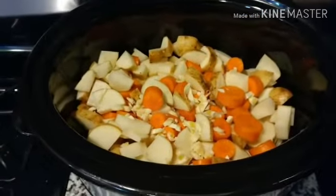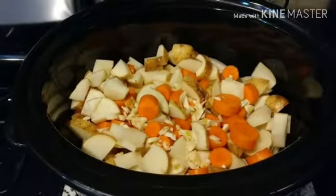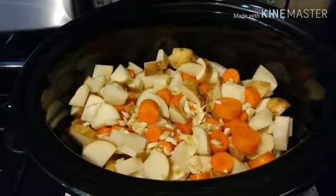The cool thing about stew is that you can manipulate it based on your goals. If you want higher carb, you can go extra potatoes. If you want lower carb, you can throw in less potatoes, or even sub potatoes for something like celery — if you're one of those weirdos that likes eating crunchy water.